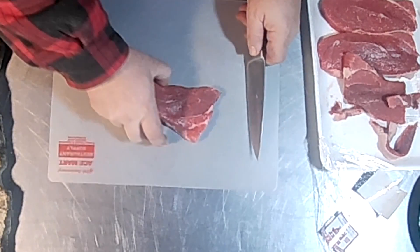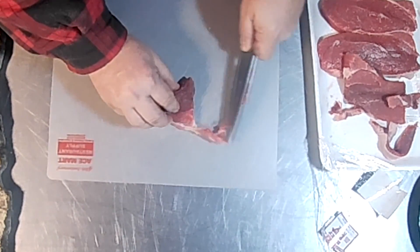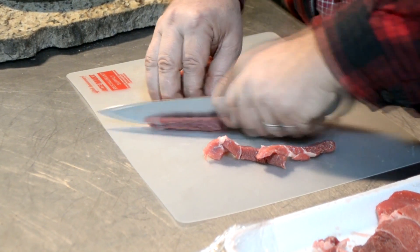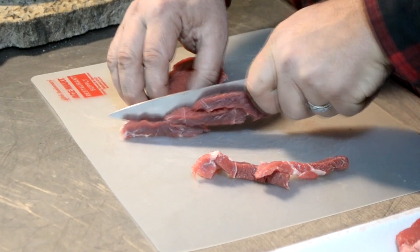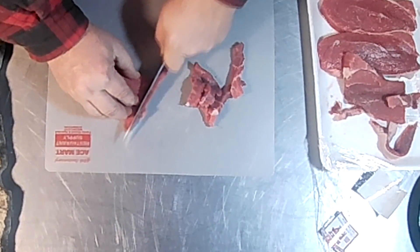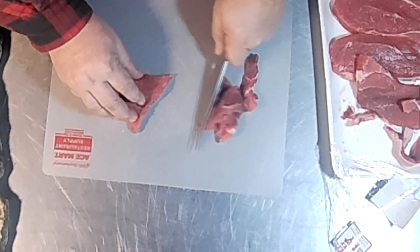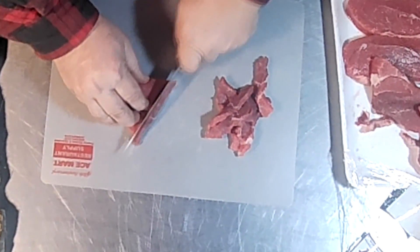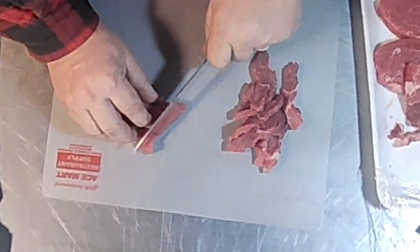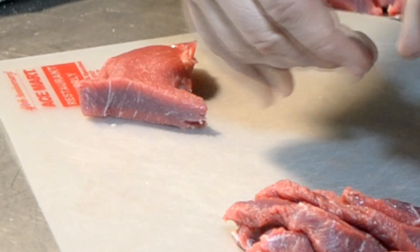Just take your steak and what you're going to do is cut them about a quarter of an inch thick. Any thicker than that, these tough cuts of meat are going to be too tough. If you were to freeze these first — or not get them all the way frozen, like almost frozen where they're a little stiffer — these actually slice up real good when they're good and cold like that, just almost frozen.